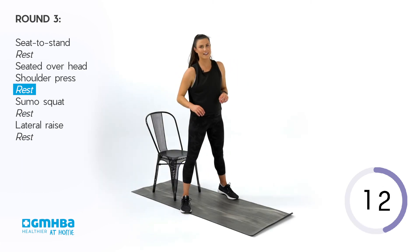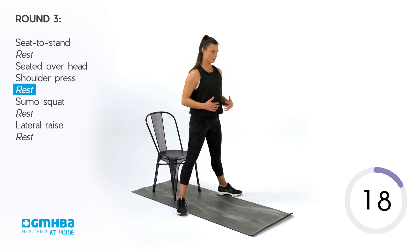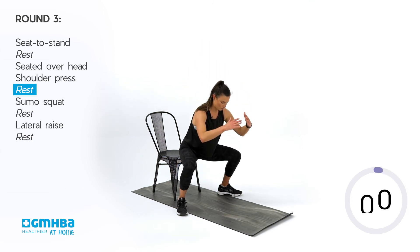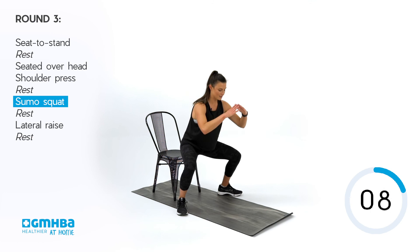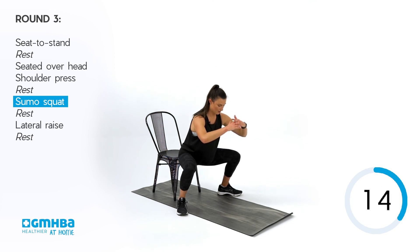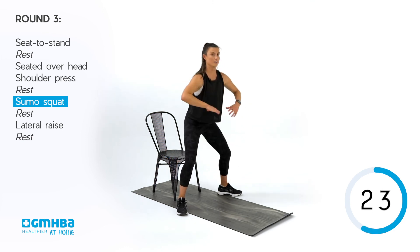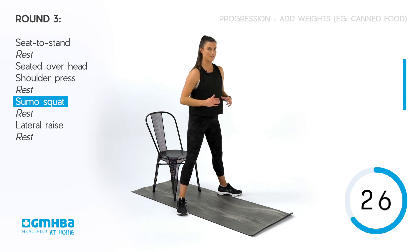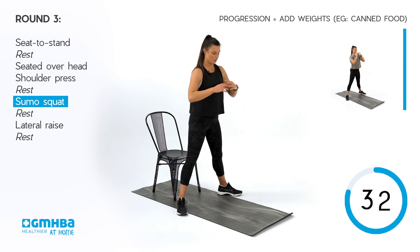Next movement is our sumo squats. Setting those feet a little bit wider, chest is broad, shoulders back and down. Going into that sumo — remember to keep those toes pointed slightly out so we can open up through that hip and work through those inner thighs. Knees are out. Adjust that range if you need to, and if you want to elevate, remember you've got weights around the house — hold something at the chest and come down towards those heels.